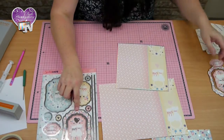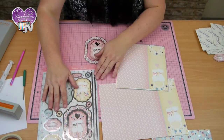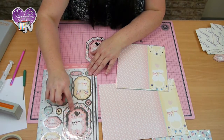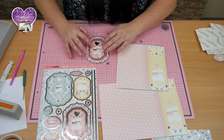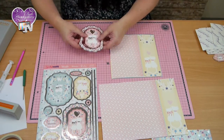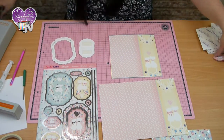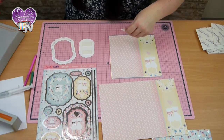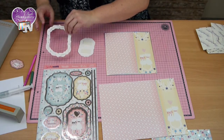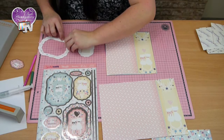I've popped the centre section out and taken out the little silver section so that we've got a little gap in between the topper and the outer border. I've popped some foam pads on the reverse and also some thinner foam pads onto the reverse of the border.